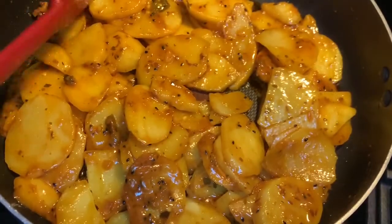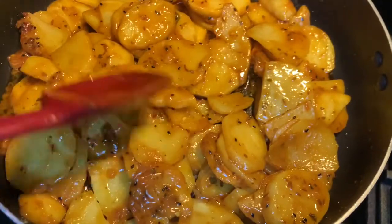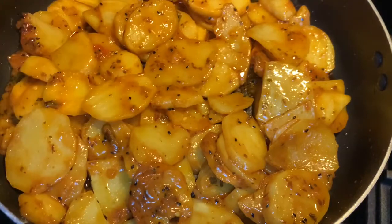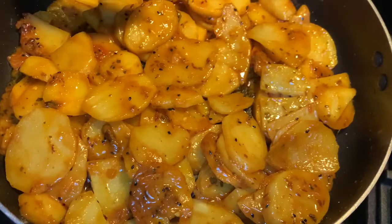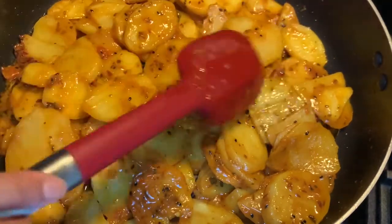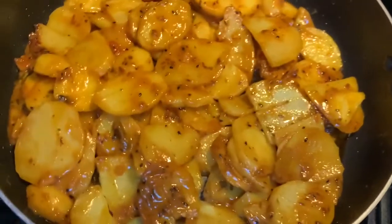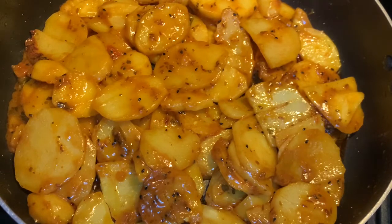These were cooked covered for 15 to 20 minutes depending on the type of potatoes. To check if they're done, use your spatula and break a piece apart — if it breaks easily, they're ready. Because they're cut so thinly they cook quickly. This makes a great breakfast, or if you cut the pieces smaller and add a little water for gravy, you have aloo tarkari.